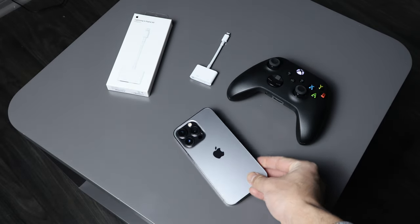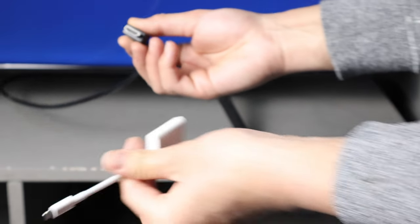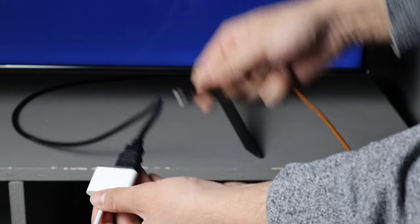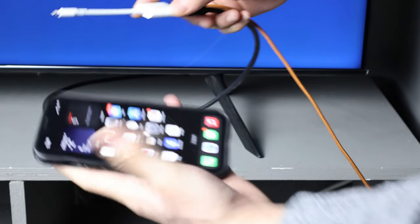Now let me show you how easy it is to connect everything. This is the HDMI coming from my TV — I'm going to go ahead and plug it into the AV adapter, and I'm going to plug in the charging cable as well. Now this is ready to be connected to our iPhone.